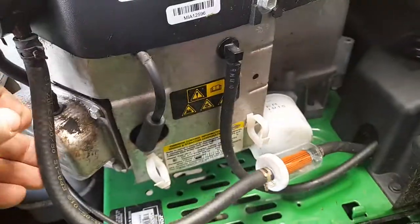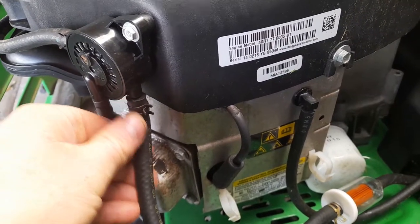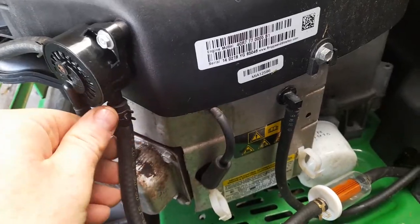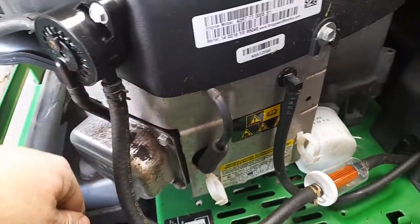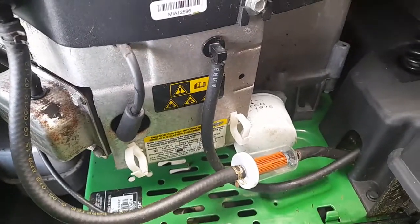On an engine that doesn't have a fuel pump, your fuel pipe goes straight to the carburetor. Just disconnect that, drop the fuel line low, and you'll get a push of petrol through the filter from the fuel tank — saves yourself a lot of hassle.